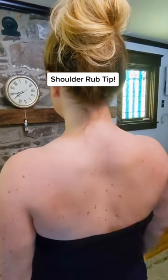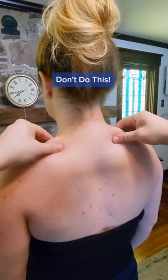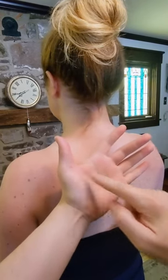Here's one easy tip to level up your shoulder rub game. Instead of using your fingertips to pinch the muscle, we're going to be using the pad of the hand because it's softer and it feels better for the person getting massaged.